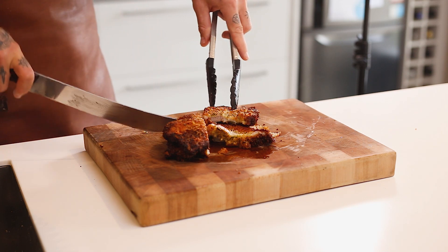That is a wrap on our parmesan and herb crumb pork schnitzel. If you're after quality New Zealand pork, head to your local butcher or local supermarket. And if you're after more amazing recipes just like this one, head over to the New Zealand Pork website.